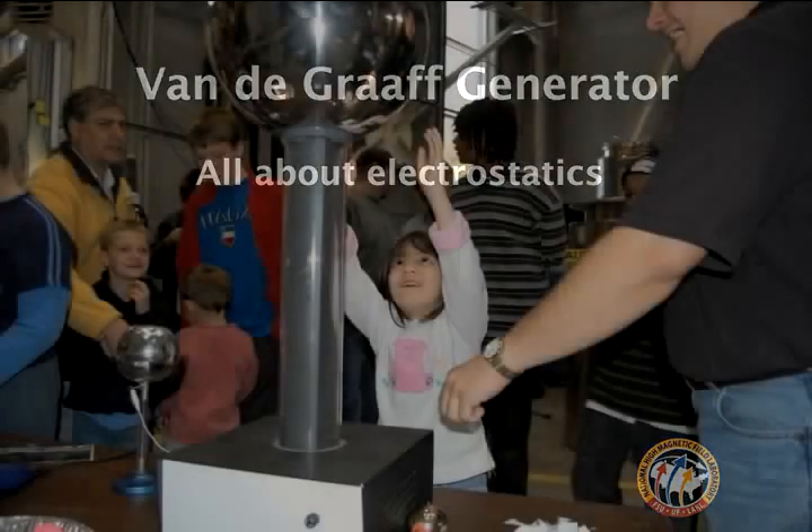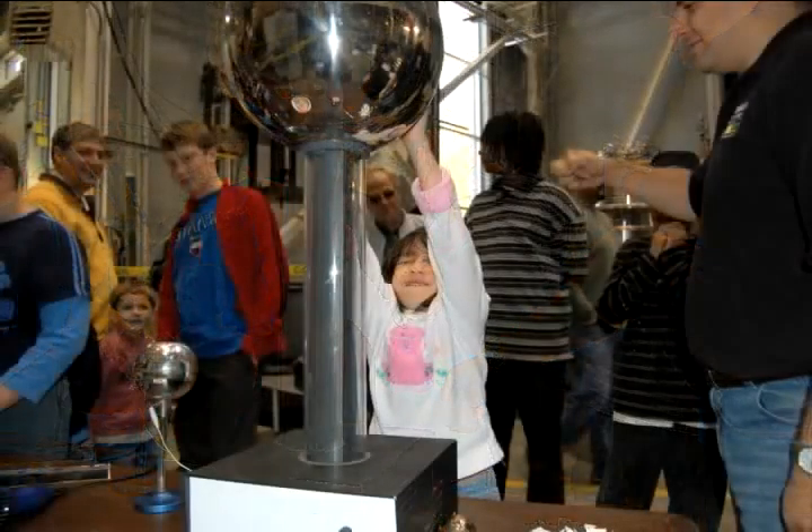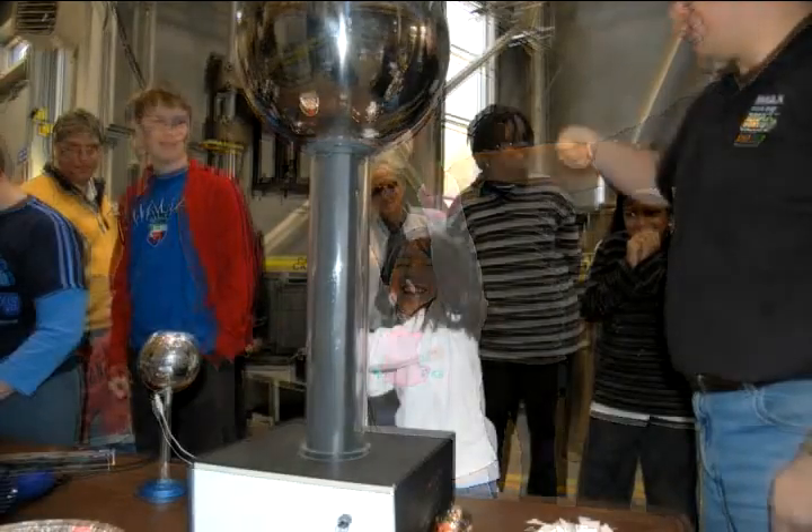Put both hands flat against the surface. Alright, here we go. Good job.